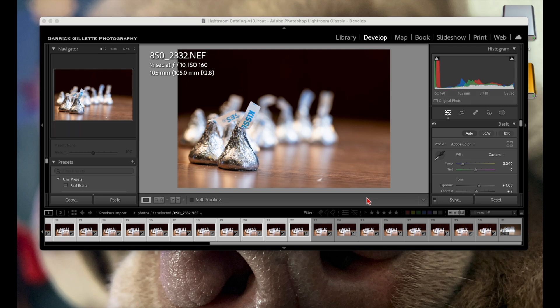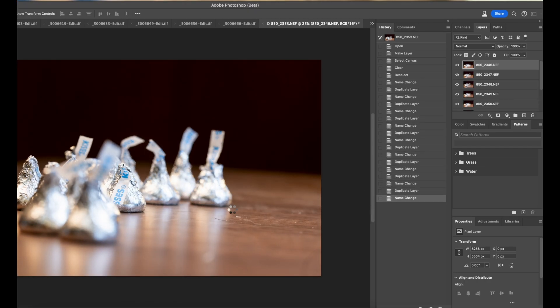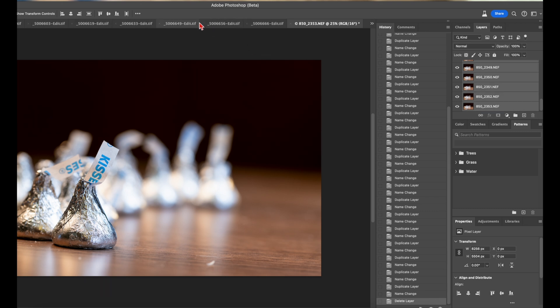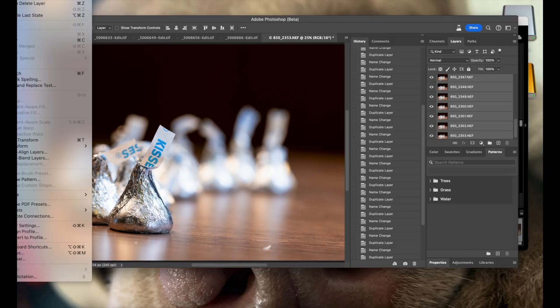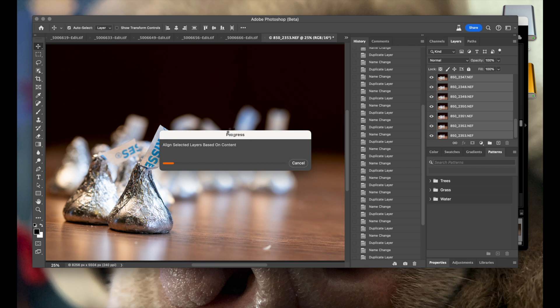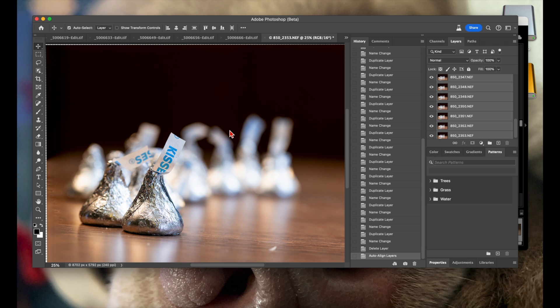With this many images it'll be a bit of a wait to load. Once all your images are in Photoshop, highlight the top layer, scroll down, shift-click the bottom layer, then go to Edit and choose Align Layers. I usually use Auto, sometimes lens corrections but not very often. Hit OK and Photoshop will start aligning the layers to the pixel — even on a tripod you can see in the lower left corner how it was slightly off.